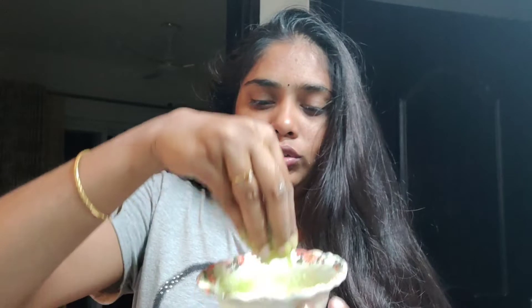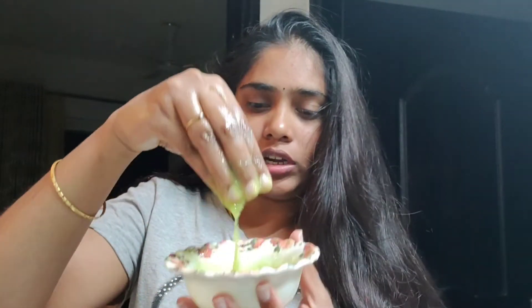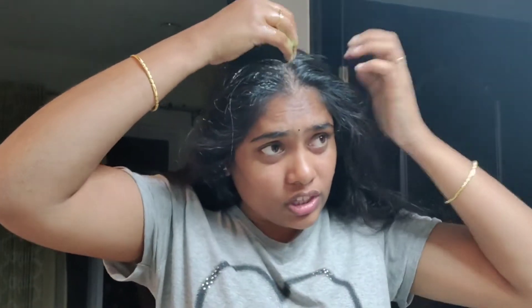I will try to dry the hair. I am going to put the oil in my hair, focusing on putting the roots.